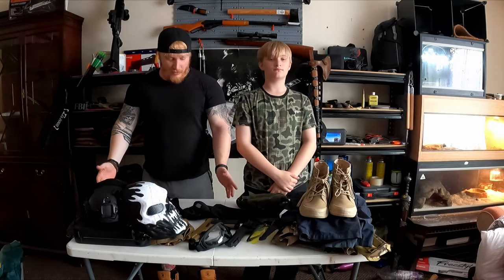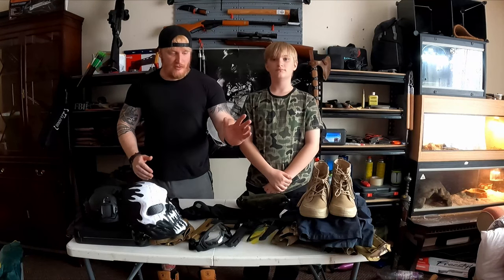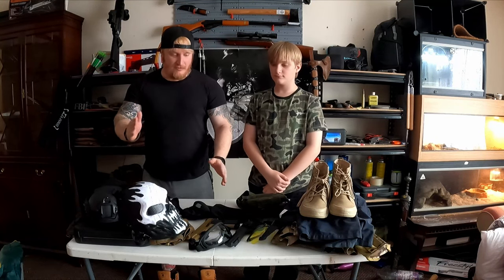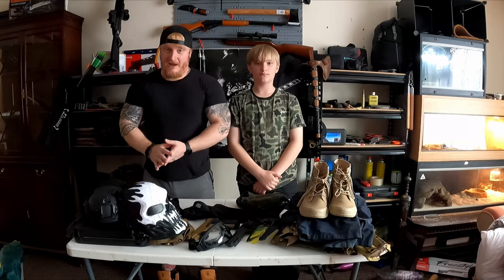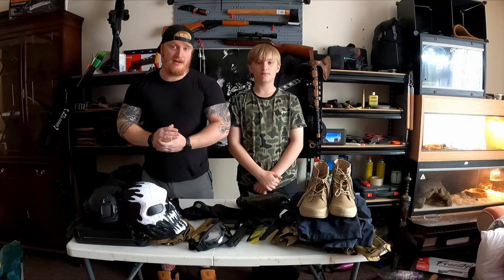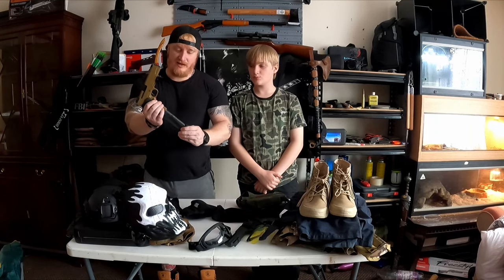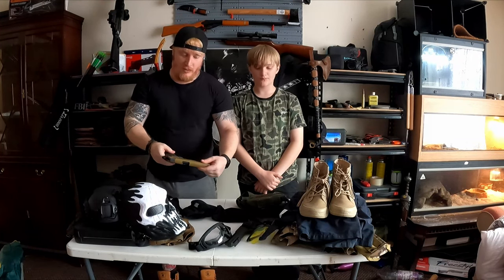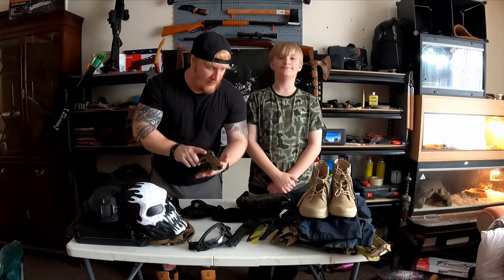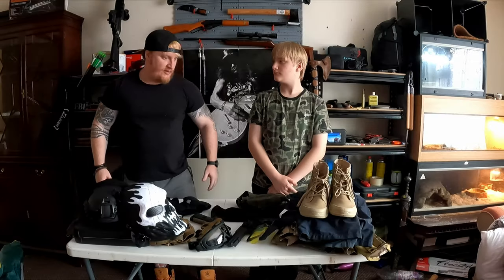We're going to go through everything - there are lots of options for face masks and things like that. We've got everything from the boots, the trousers, the armor, the helmets, the mask, the goggles, the glasses, the gloves, leg holsters - everything. I've got guns on the way and we'll do gun reviews after. Currently we've got air pistols, 1911s, air rifles - whatever you want.